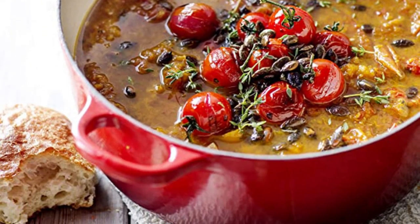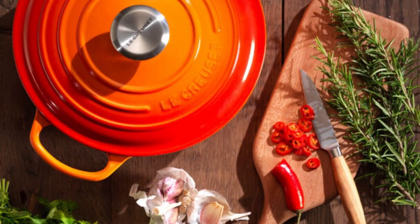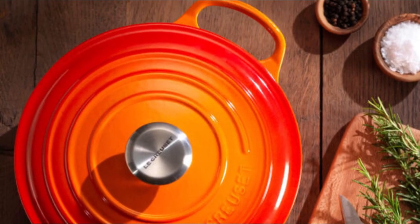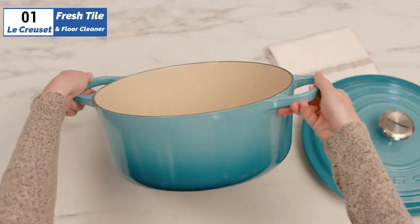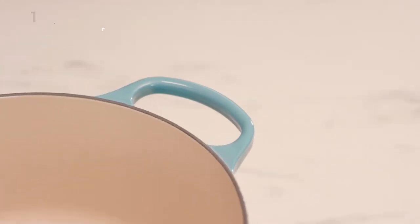It's even safe to use in the dishwasher. Although it comes with a high price tag, it lives up to its hype and is worth the investment. The only minor downside is the knob handle on the lid, which could be improved to offer a better grip with thick oven mitts. Overall, the Le Creuset Signature Round is an excellent choice for anyone looking for a Dutch oven that offers exceptional performance and durability.